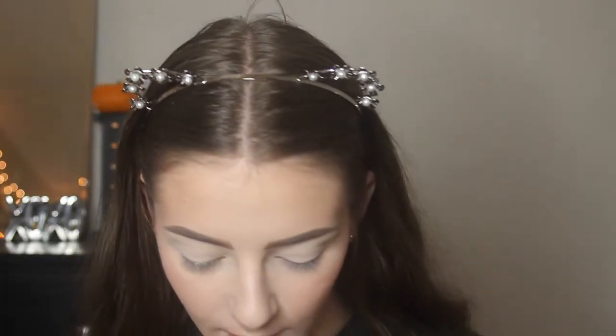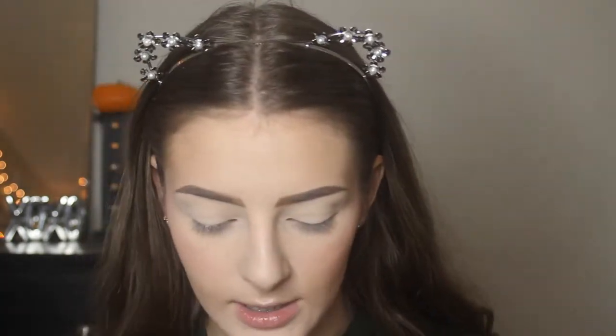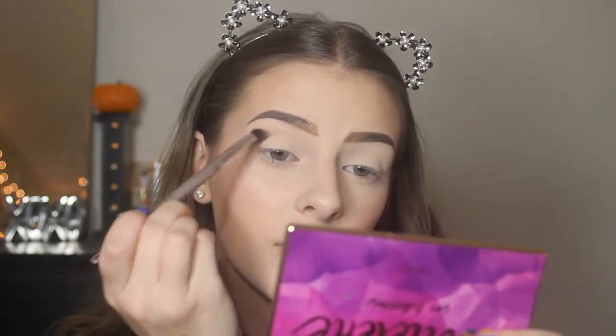Now I'm going in with the lighter shade next to it — shade Two — putting it through my crease as our first transition shade. That shade did exactly what I wanted, which was just to put on our first base crease shade — nothing really special, but it blended really nicely and was pigmented enough where I didn't have to tap into it a million times.